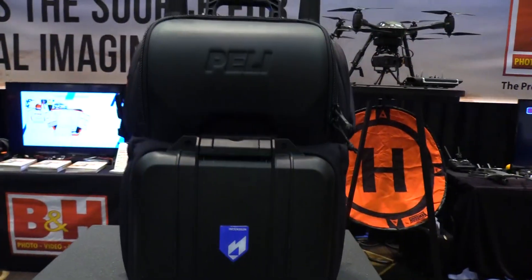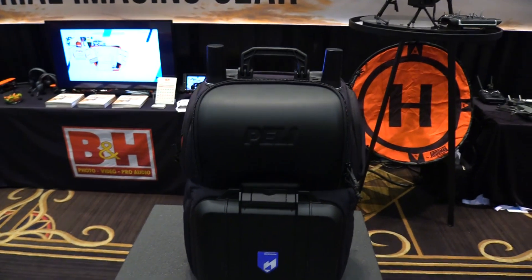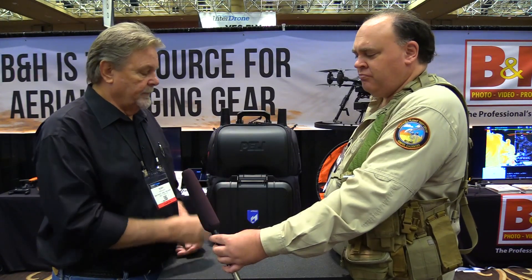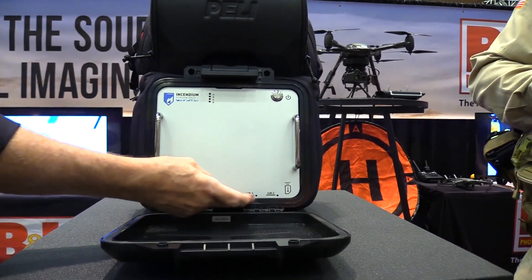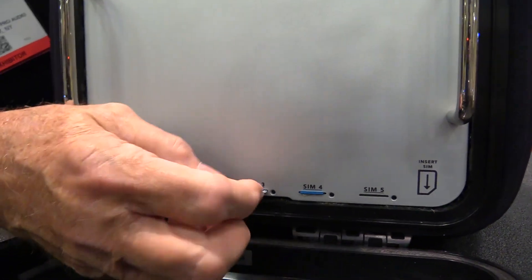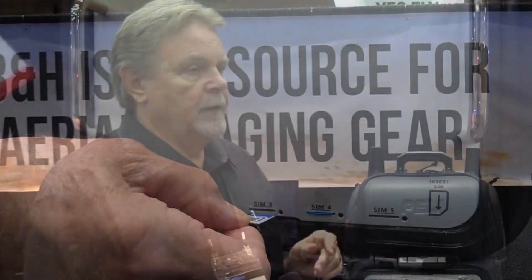Here it is — the Incendium Stream Pack. It was primarily designed for first responders arriving on the scene of any sort of incident to immediately connect with all of the team members on that first response crew. The beauty of this particular one is that it can be brought online in literally 60 seconds with one-button operation. It carries five SIM cards so that it can connect with five different towers for uninterrupted streaming to all team members.